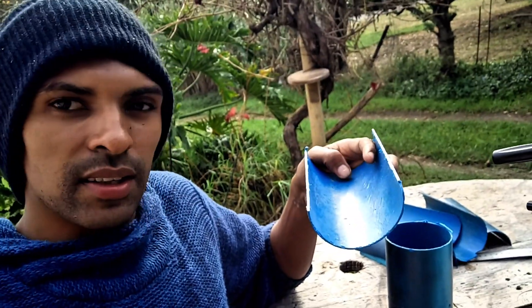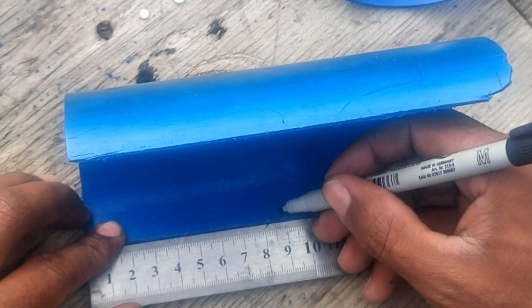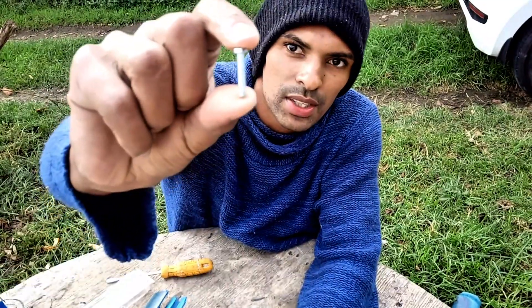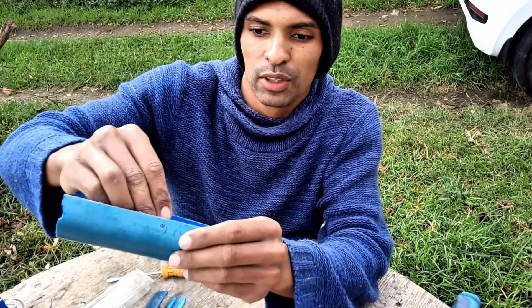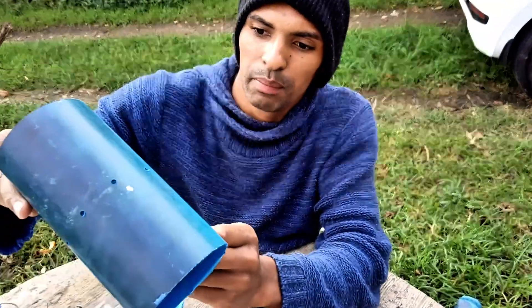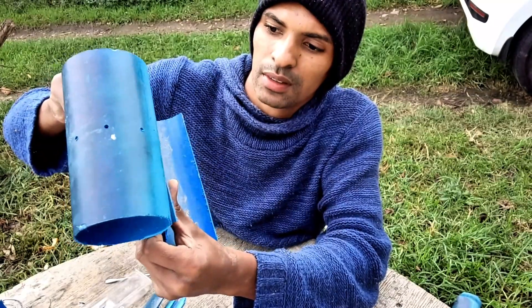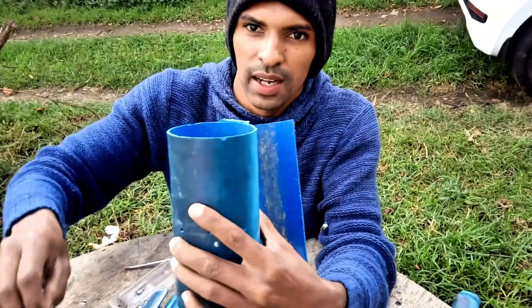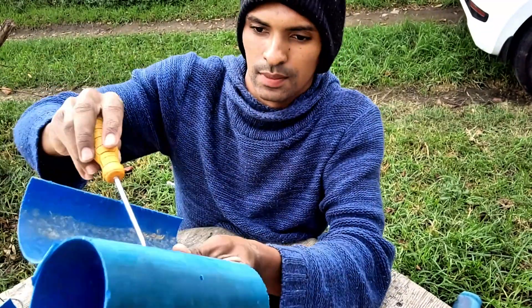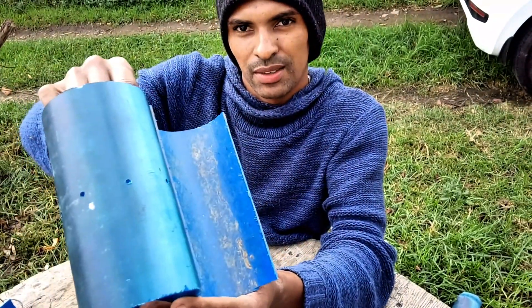I'm going to mark out some holes in the center of this flipper, right here at the edge, and drill it out. I'm going to use these little screws to put through the flipper, like that, and then through the pipe — and tie it down with this little nut. Like that. Seven more to go.